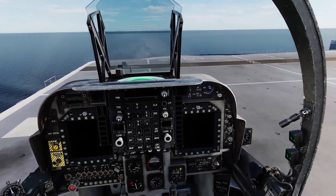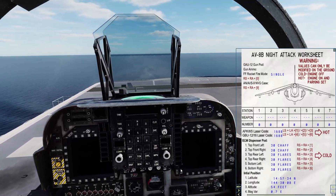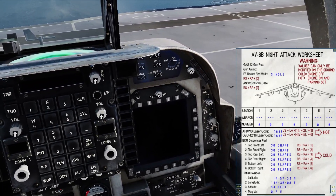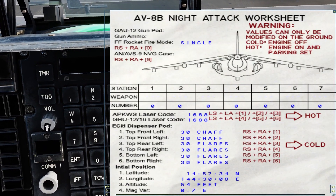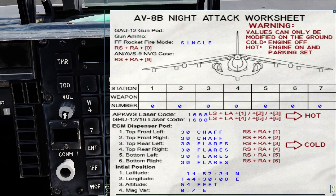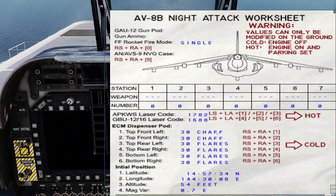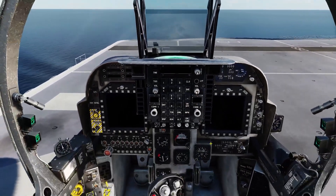Once you've got that special setting done, in the Harrier you're going to hit right shift K to open up your kneeboard, and then change your laser code with left shift left alt. One, two, three, four, five, and six. You've got your laser code for your laser-guided rockets, laser-guided bombs, and any munitions really on the bottom one. I'm going to change that to 1784. Close that.